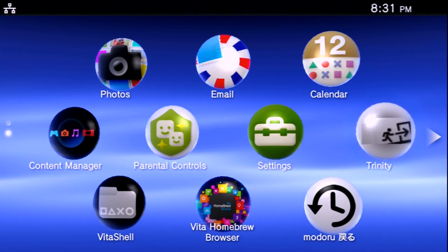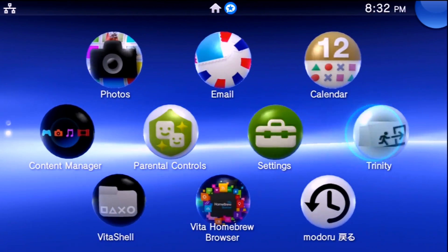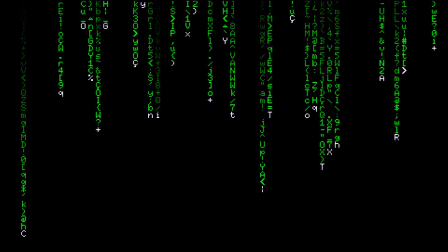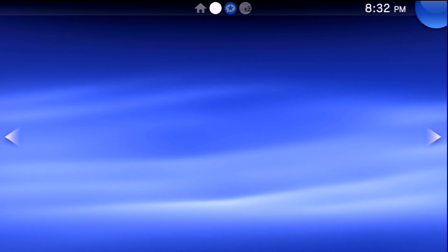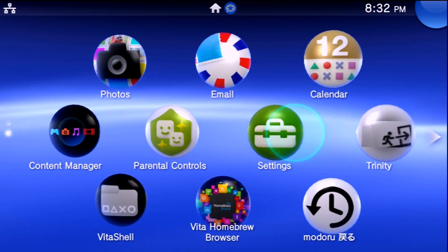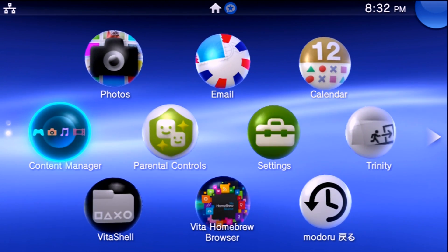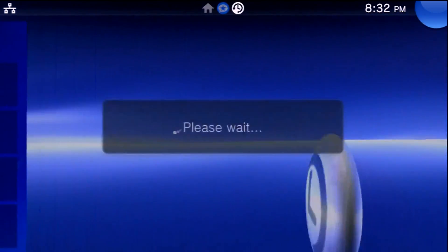Now exit out of VitaShell. We also need a clean boot, so restart your Vita one more time. Once it boots back up, make sure you exploit it. Quick recap of the full checklist: uninstall the Enzo cold boot if you had Enzo installed, uninstall IMC Unlock if you were using that, reset your plugins, don't have SD2Vita active. If you have a portable Vita, make sure it's charged up and plugged into a reliable power source.